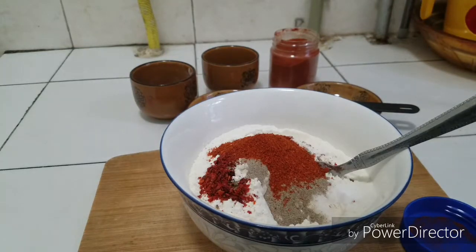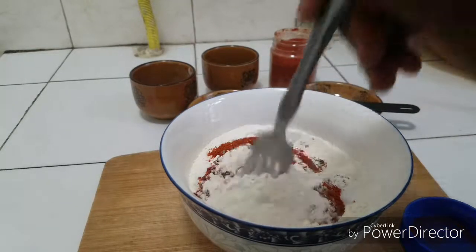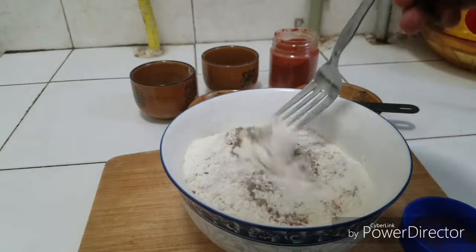Some people like to add onion powder and garlic powder, but I don't have it on hand. You can also add curry powder if you want, but I think this is okay for me. Now you're going to gently mix all this together.